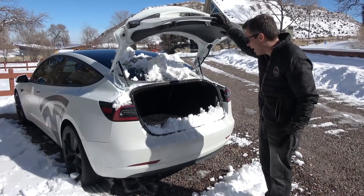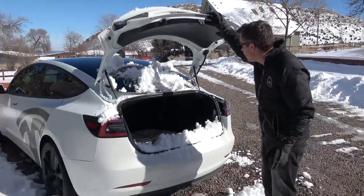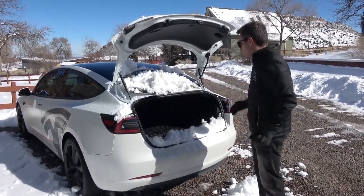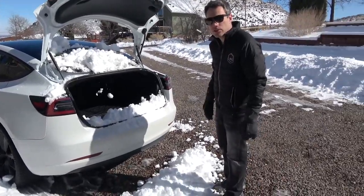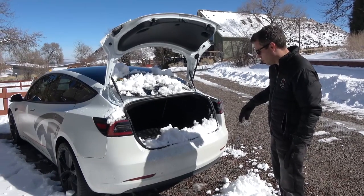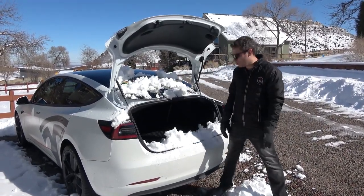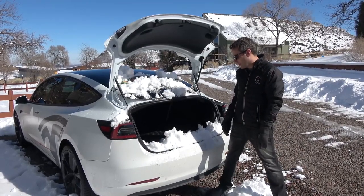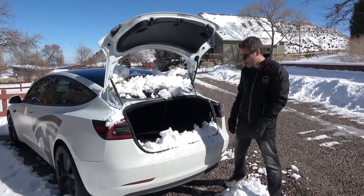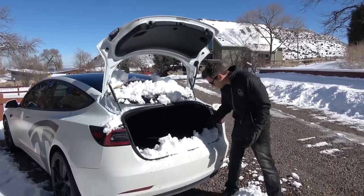Designed in California, right? You're going to want to make sure you clean off the snow before you open it, but worst case we do have the 3D MAXpider liner back here — so it'll be easy to clean out at least.